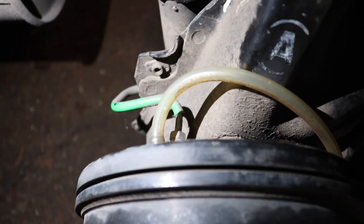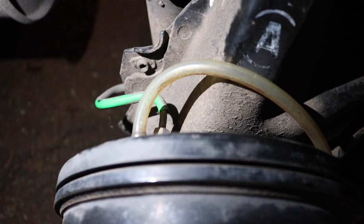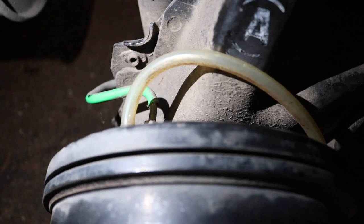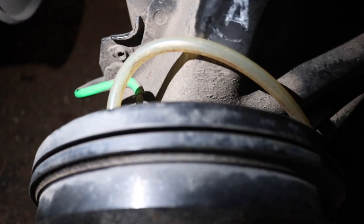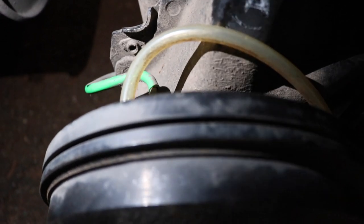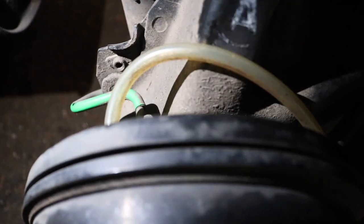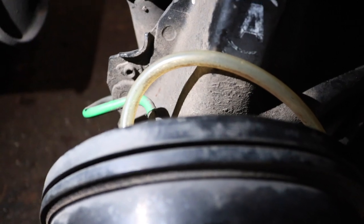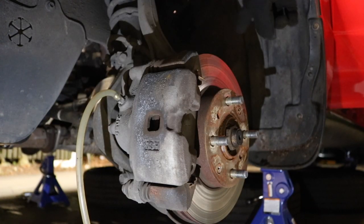Alright, I got the line connected to the nipple. I just loosen up the nipple and then my grandma's gonna be inside the vehicle pumping the brakes. I'm gonna be saying 'down, up, down, up' so I can open the bleeder valve, close it, open it, close it — repeating that over and over until the brake fluid looks clean. So I just did the passenger rear, now I'm gonna be doing the driver front.